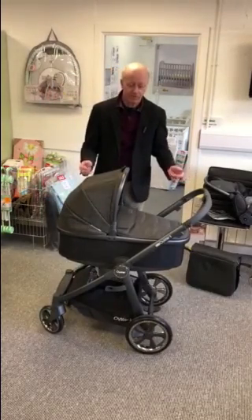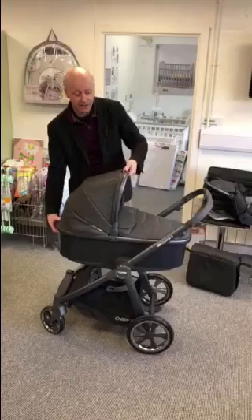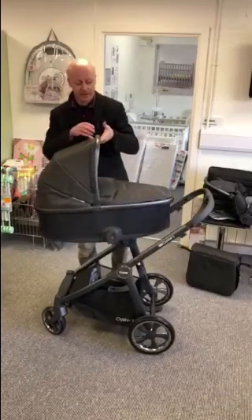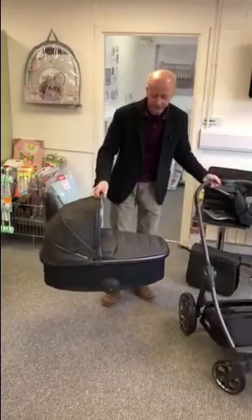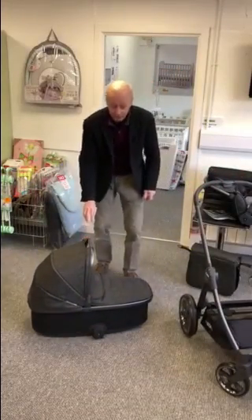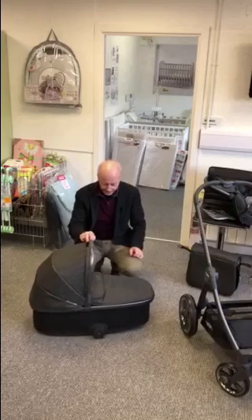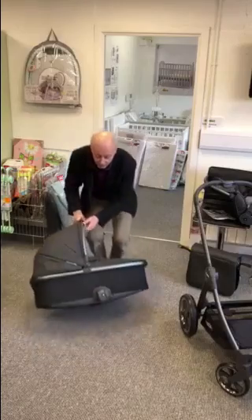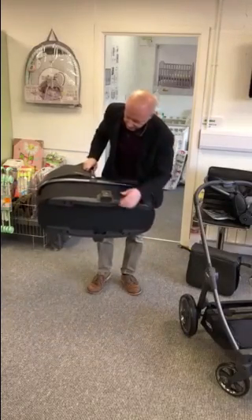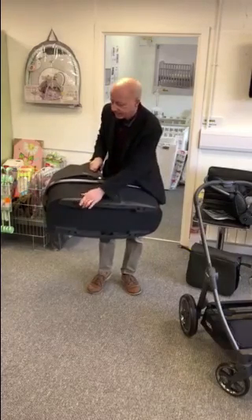Getting the carry cot off is simple — just a lever at the end here, hold by the handle, so left or right handed it's really easy, and it's off. The guys at Baby Style have made this carry cot so that it can rock, so if you're around the relatives having a cup of tea you can rock baby to sleep. If you don't want it to rock, there are little feet on the bottom just like on PC keyboards and it'll stand solid.